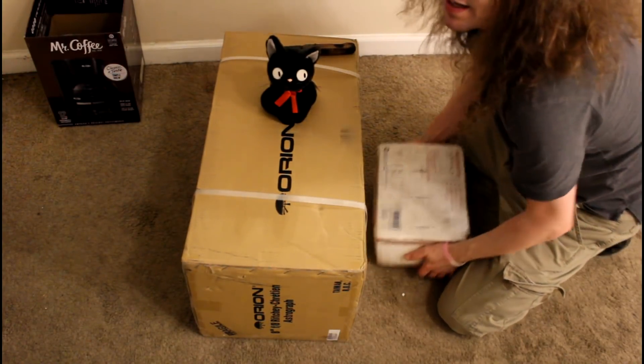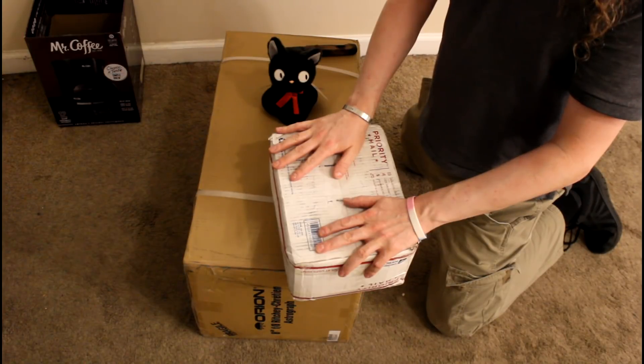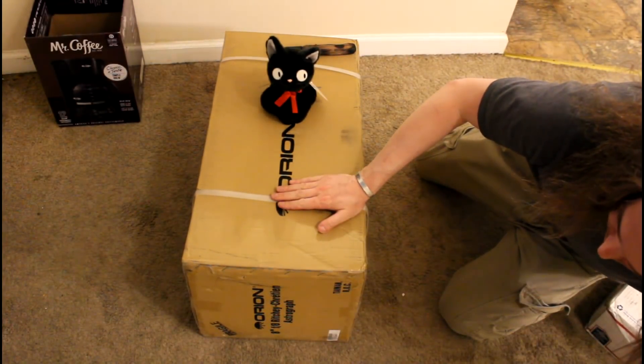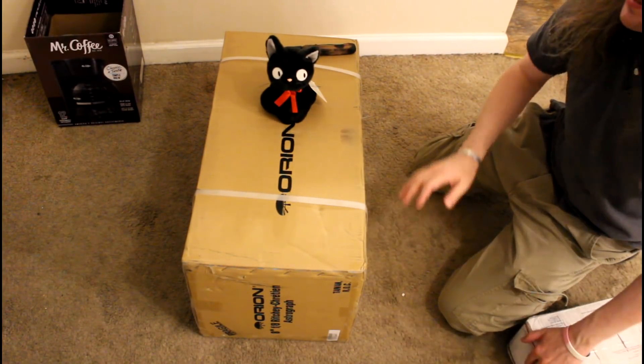So let's unbox this thing. I got this in the mail. This little box right here weighs as much as this box right here. This is a telescope — it's pretty hollow. The other one is clay.